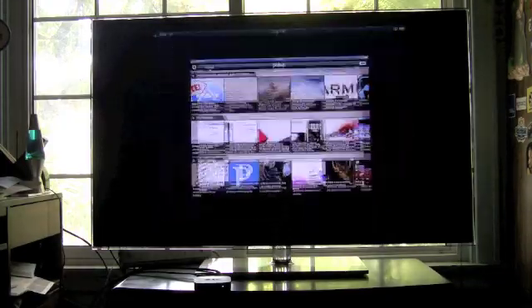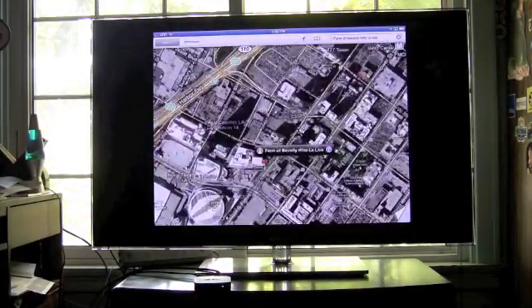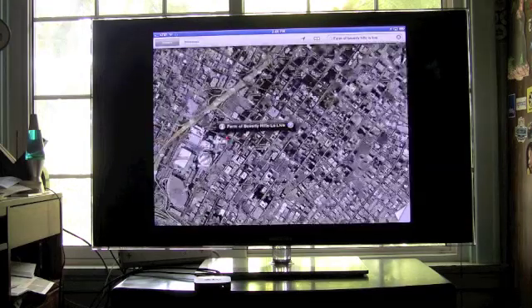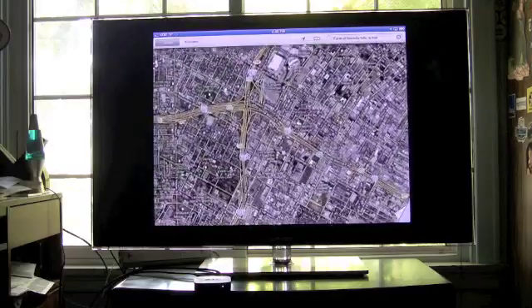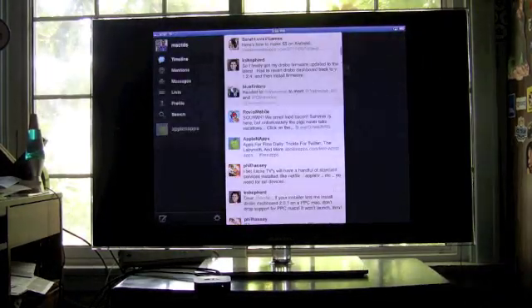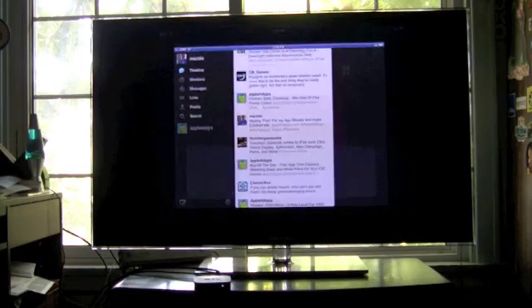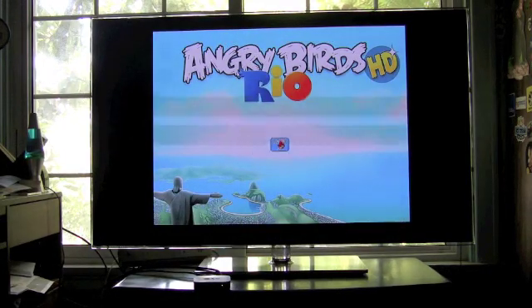No longer is everything on your iPad limited to the iPad screen. You can look at maps, news, internet, Twitter, and of course games. We're going to have a big boatload of games because gameplay is going to be the most data transferred wirelessly, and it's going to be the most likely scenario for stutter or delay going from your iPad 2 to your Apple TV. What better way to start than with one of the most popular games — Angry Birds.